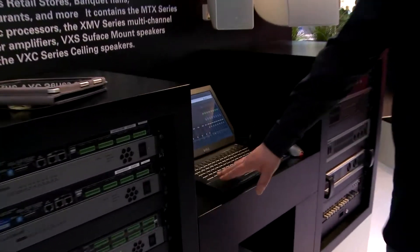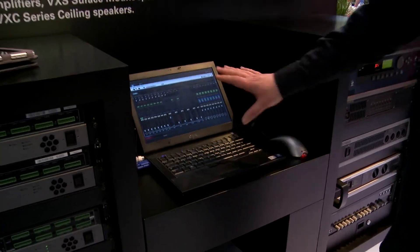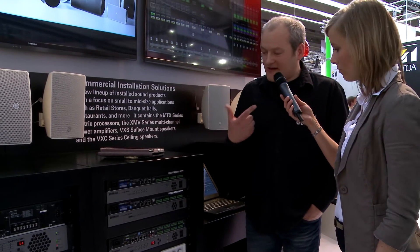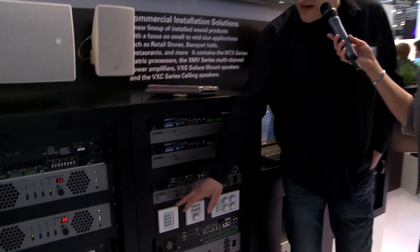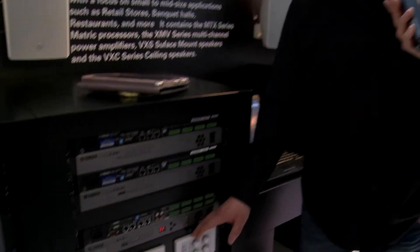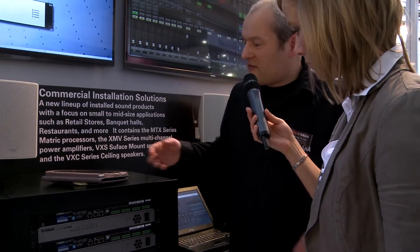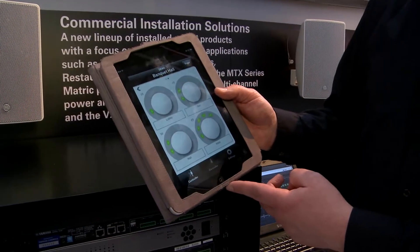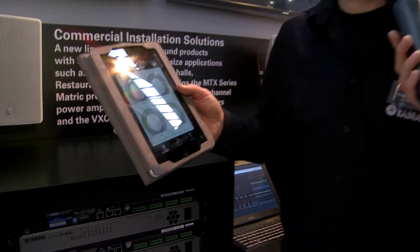To program the devices, first of all we have the MTX editor, which is this piece of software. From this software you can control the MTX devices. For control, there are industry standard features like serial control and network control. We also have the DCP panels, which can be programmed to control functions inside the MTX units or the amplifiers. We also have a wireless version running on this iPad, which can also be used to control parameters inside the MTX unit.